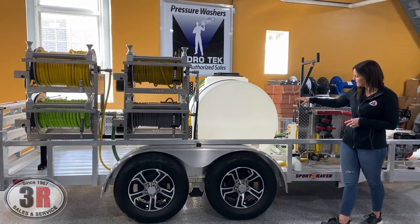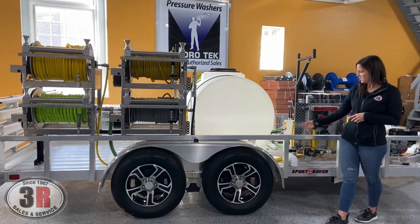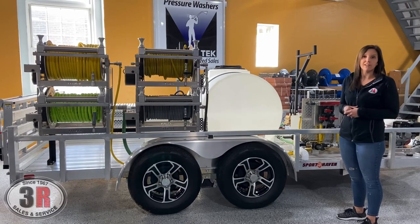This is a 325-gallon tank, which we've got a two-inch drain attached to as well. We keep these off to the side for hand washing and bucket filling. And of course, those two-inch drains move a lot of water out of there pretty quickly.